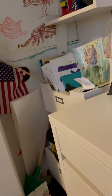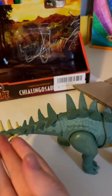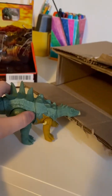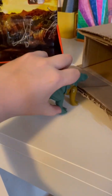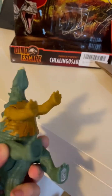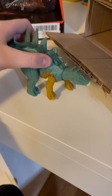Let's test out the action feature. You move it side to side and there we go — you can see the tail. It's hard to do on camera. Yeah, you just take it and move it just like that.